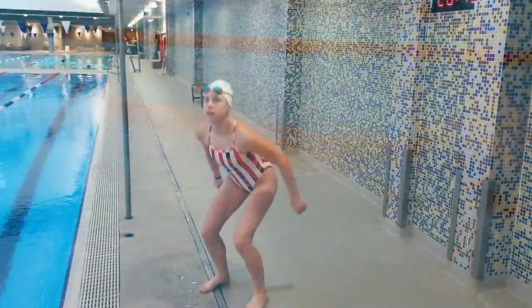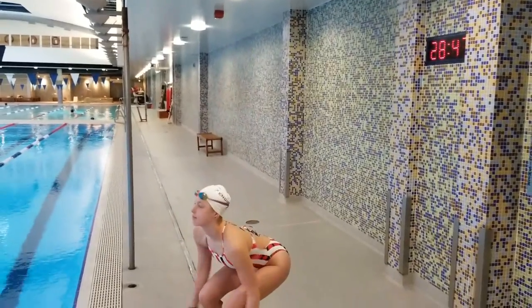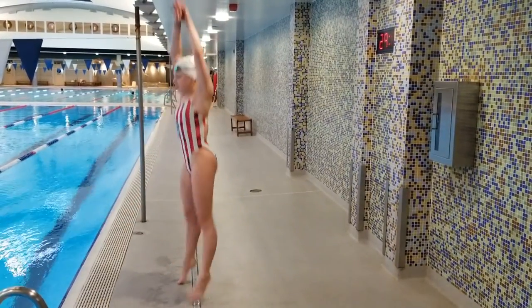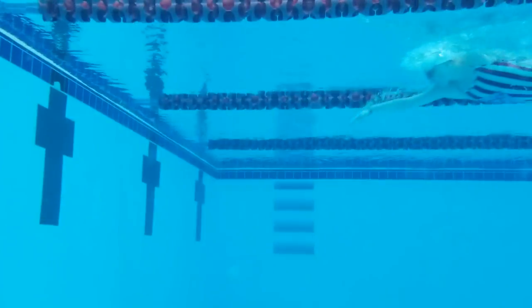The first step in this progression is a streamlined squat jump. Think of pushing off the wall in your flip turn exactly like a squat jump. A lot of power is needed to perform a squat jump correctly, and it's the same power you'll need for pushing off the wall. Try several squat jumps with a streamline to understand what it will feel like when you push off the wall in the water.